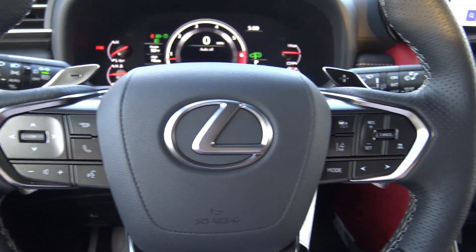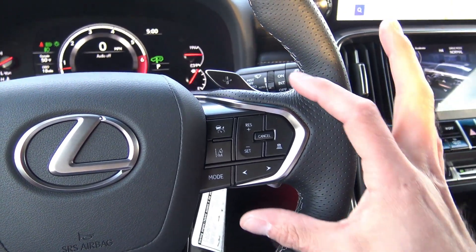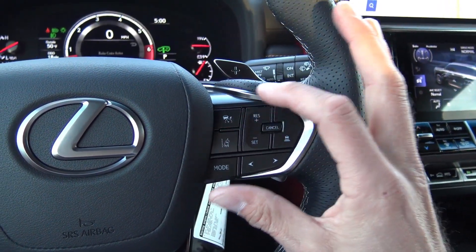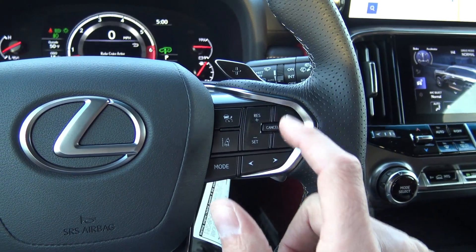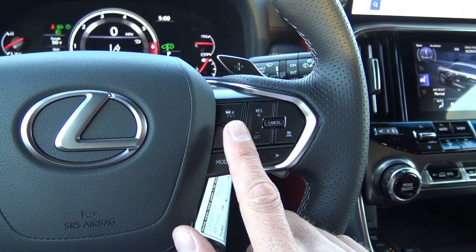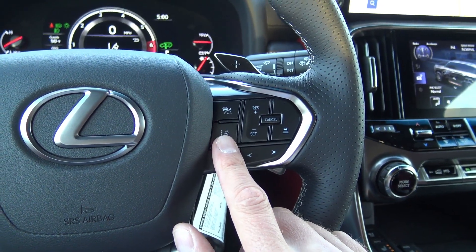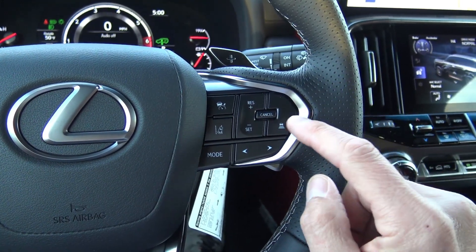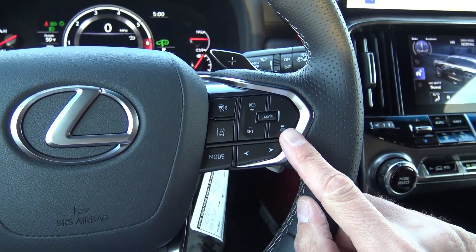Over here on the right side of the steering wheel you have all of your safety features and cruise control. This is going to be the radar cruise control, this is going to be the lane keeping, lane trace assist, lane steering assist, and lane centering. Then this is your cruise control up and down, and cancel radar cruise control distance.